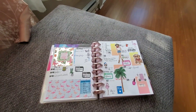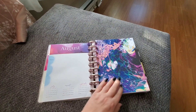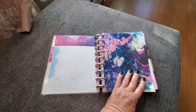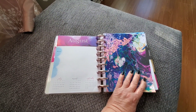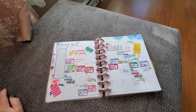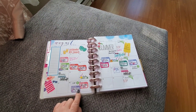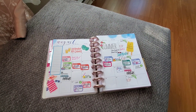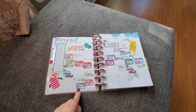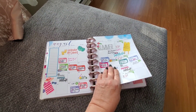I haven't been using kits at all in this planner — I haven't got any Etsy kits, just the odd functional stickers. You can see from August, I still haven't figured out what I'm going to do with that page. But I did pre-plan for the month of August using Happy Planner stickers from the value pack books, and just loved using them.